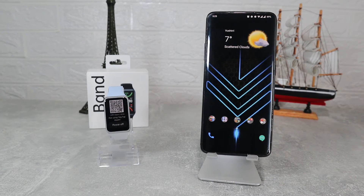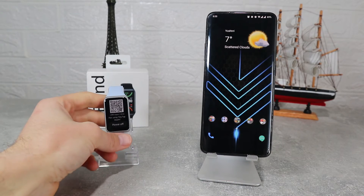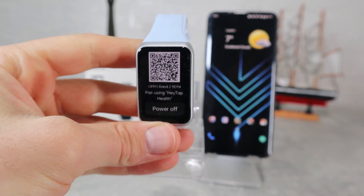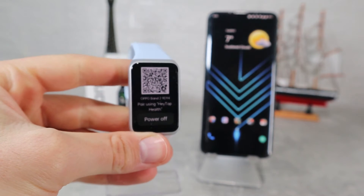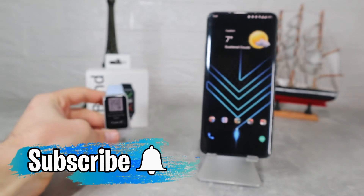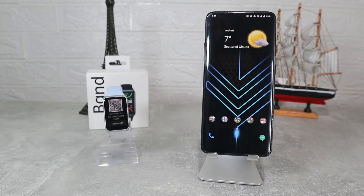Hello everyone and welcome back to Smart Gadgets. Today we're going to show you how to connect the brand new Oppo Band 2 with Android. In this video we will include all the options that are in the app. Before we start, don't forget to like, share and subscribe.